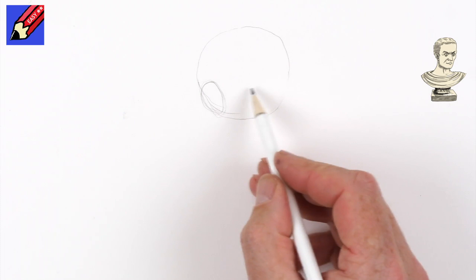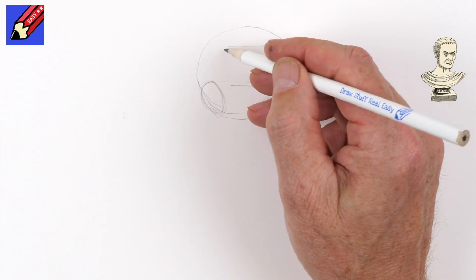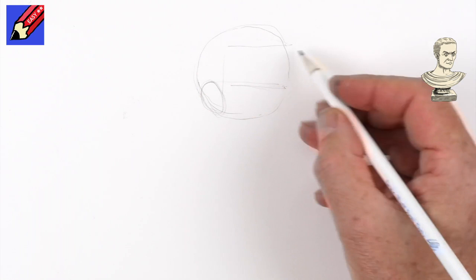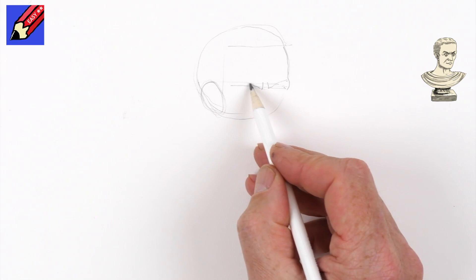Then draw sort of a line across from the top of the ear like that at a slight angle, and then we're going to want the hair up there. It's a very distinctive kind of hairstyle that Julius Caesar has, and we're going to want to bring this down and then around a little bit like that, so that it comes sort of down and up a little bit, down there, and up and down.